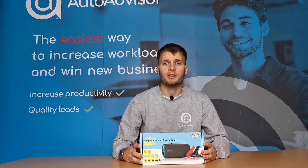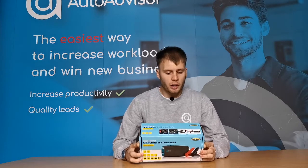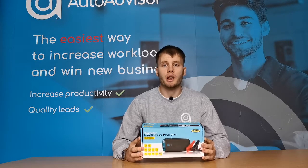Hi, Alex from Auto Advisor here. Today I'm going to be unboxing and reviewing the Ring High Power Jump Starter and Power Bank. This is the RPPL 400 edition. So let's unbox it and see what we have inside.